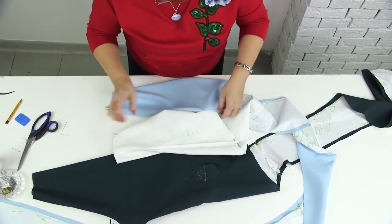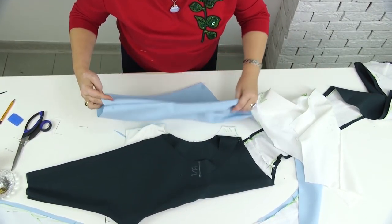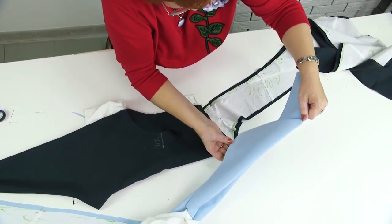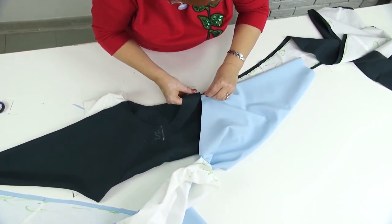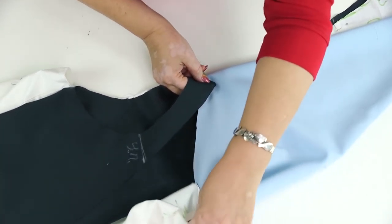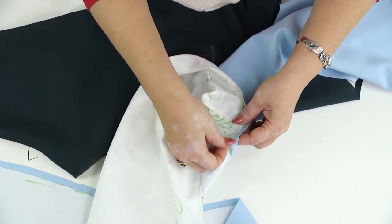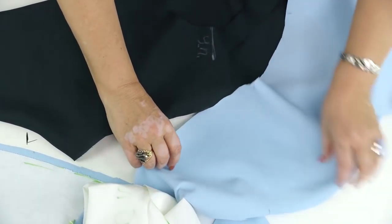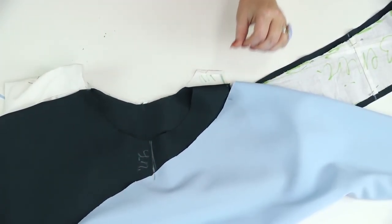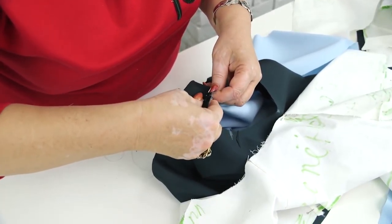I'm showing you everything very thoroughly so you won't have any questions. I marked the shoulder seams in both details, so now I just have to match the marks. This is the first sleeve and this is the second part. This detail will be attached here. I'll detach the pattern for you to see everything clearly. Every mark means something — center front, shoulder seam. I'll take this part now. It's very important to mark all the details and seams, otherwise you wouldn't be able to tack and stitch the dress.